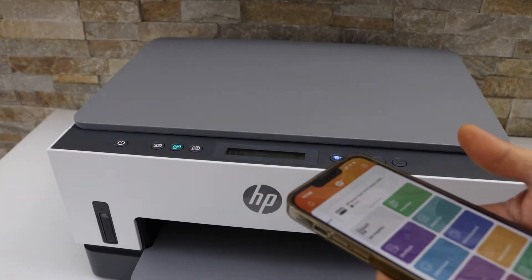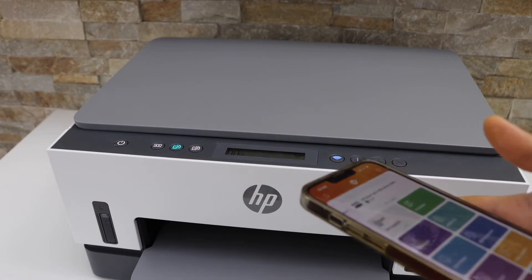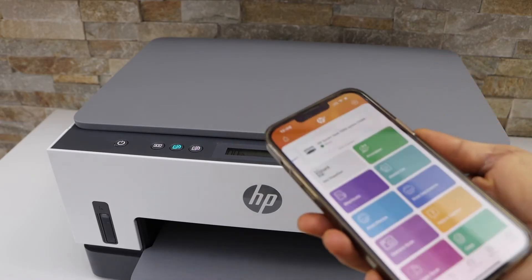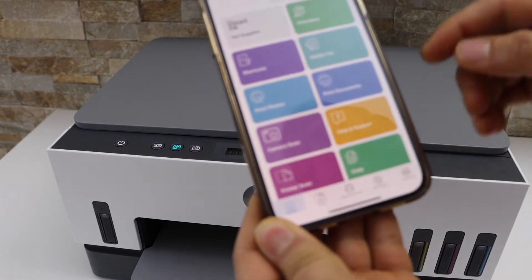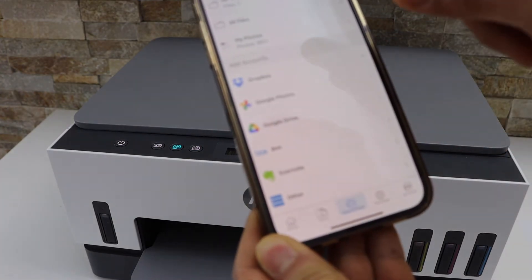Make sure your printer is connected with the device or a smartphone. I'm using my iPhone. Open the HP Smart app, go to the print section, and select any document you want to print.